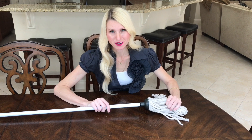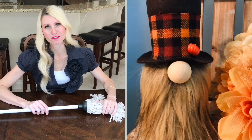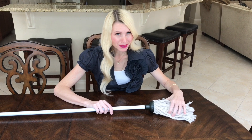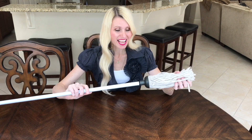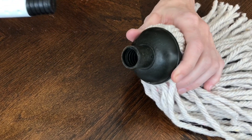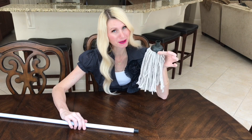Now it's time to make the gnome's beard. There are many options — faux fur, yarn, strips of material — but I'm using a Dollar Tree mop. I simply twist the pole off the end and I'm left with the shaggy part that's perfect for a beard.